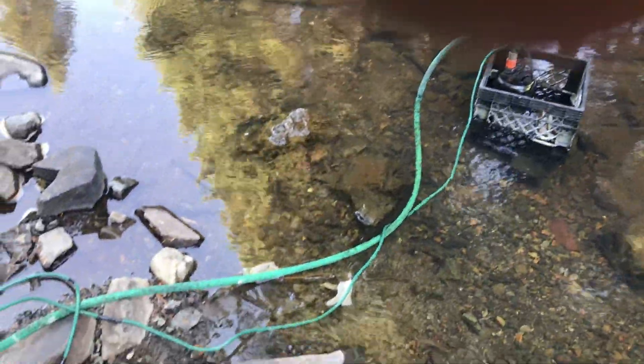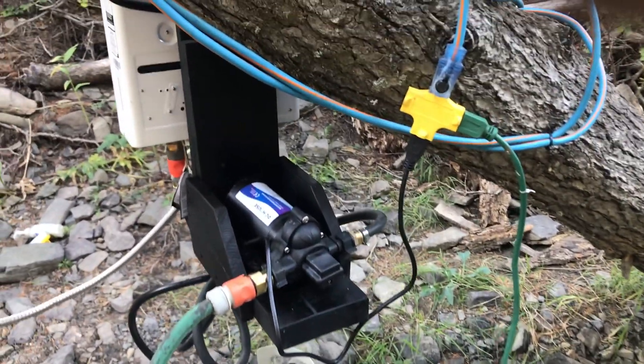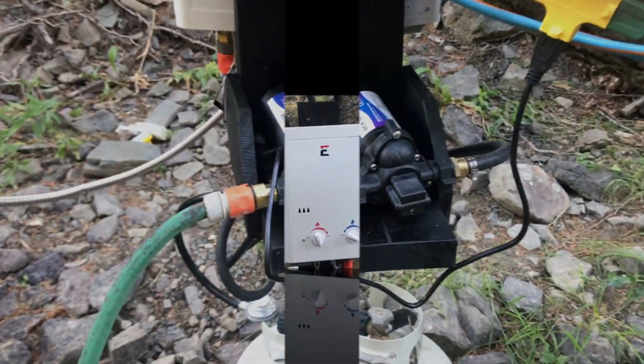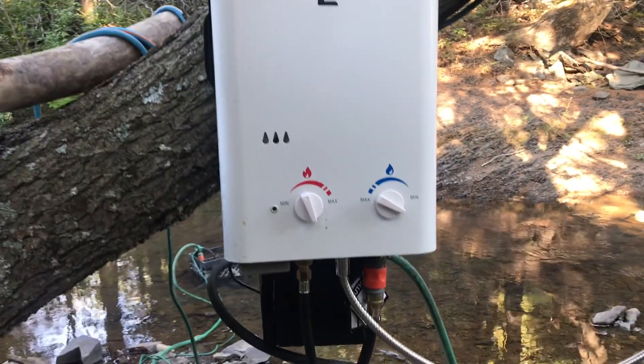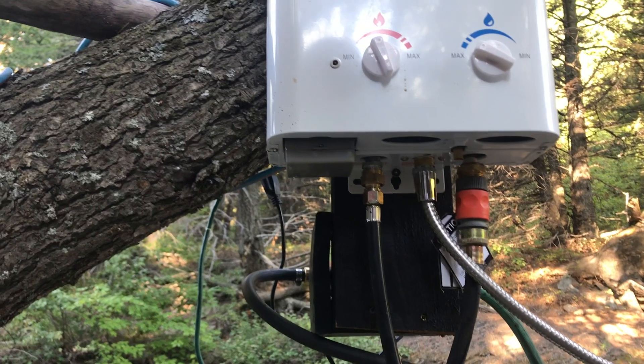The sump pump causes water to flow into the hose and is connected to the pressure pump. The pressure pump is needed to generate 40 PSI pressure to operate the on-demand water heater. Another hose is connected from the pressure pump and is attached to the water heater intake connection.